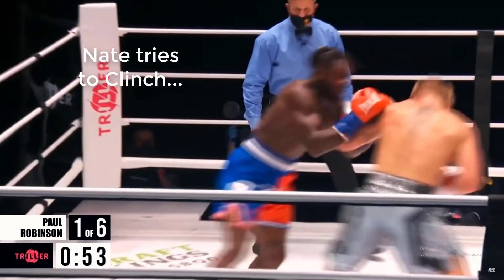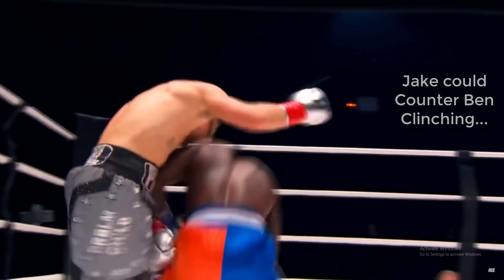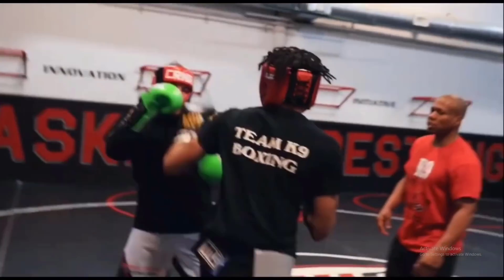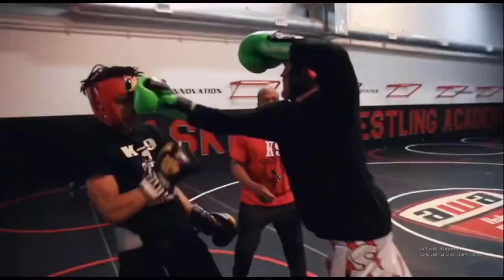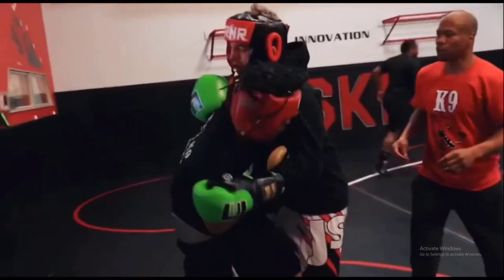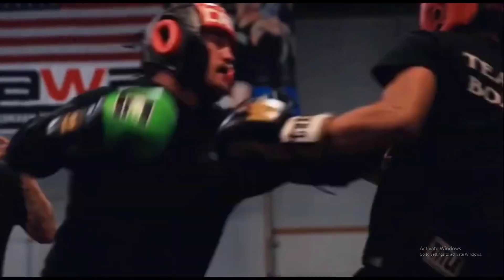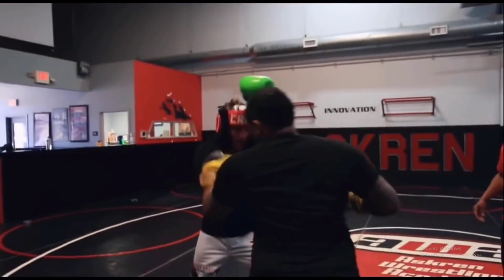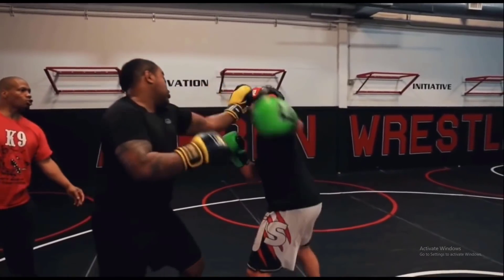If Ben just nonchalantly walks forward trying to clinch, Jake is going to be all over that. We saw what Jake did to Nate Robinson when he tried to come forward and clinch — counter right overhands all day. Ben also slips to the outside of his opponent's jab and comes right through the guard with the rear uppercut, which is a good exchange. There's also an exchange where Ben's partner lands a quick jab on the inside and easily evades Ben's right overhand by moving back quickly, and a final exchange where both trade — Ben landing the left hook inside, opponent landing the right overhand over the top.